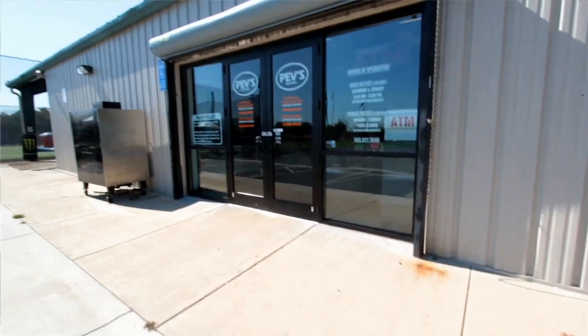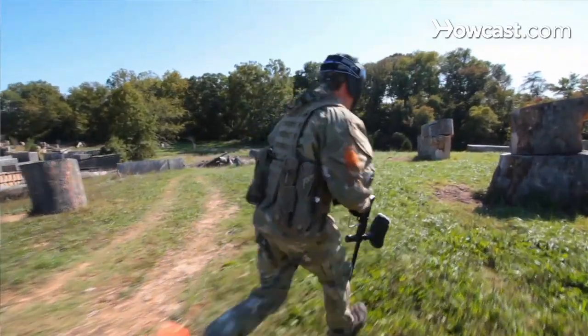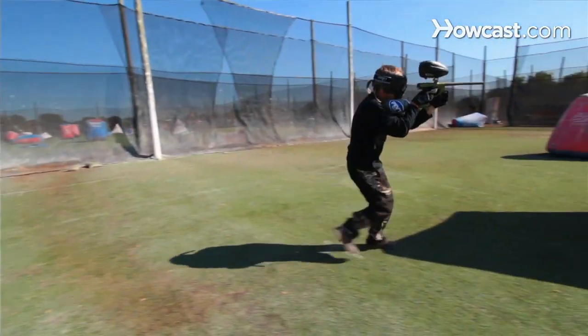My name is Mike Peverill. I'm here at Pevs Paintball Park in Aldie, Virginia. I've been playing paintball for nearly 30 years. I've played professional paintball with numerous pro teams all over the world. This facility here was built from the ground up for paintball, kind of like Paintball Disneyland. Our website is www.pevs.com. Hopefully you can come out and visit us sometime.